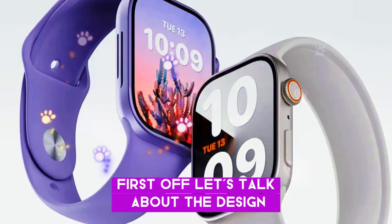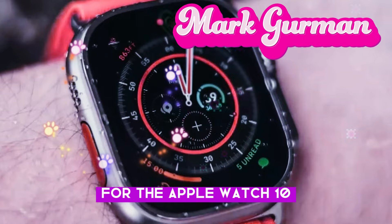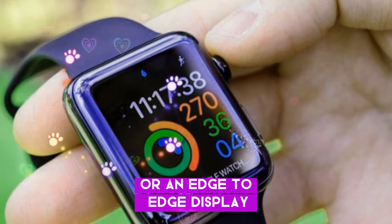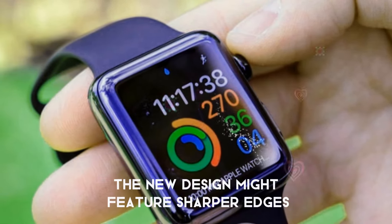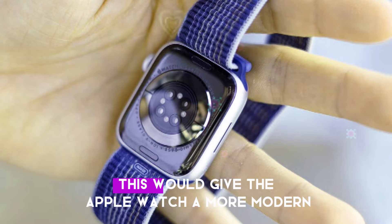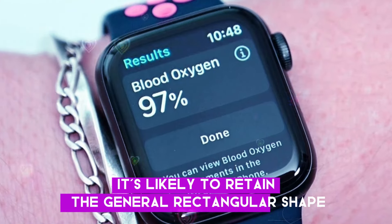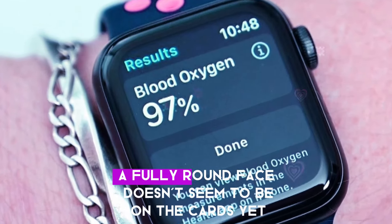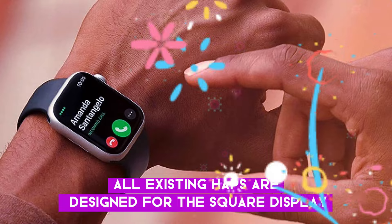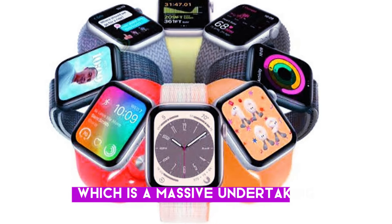First off, let's talk about the design. According to Mark Gurman, Apple is working on a completely new design for the Apple Watch 10. We're not just talking about minor updates like a slightly larger screen or an edge-to-edge display — we're looking at a significant redesign. The new design might feature sharper edges similar to the iPhone 15 and 14 models, giving the Apple Watch a more modern and sleek look. However, it's likely to retain the general rectangular shape we are familiar with. A fully round face doesn't seem to be on the cards yet, mainly because all existing apps are designed for the square display. Changing to a round display would mean developers need to update their apps.